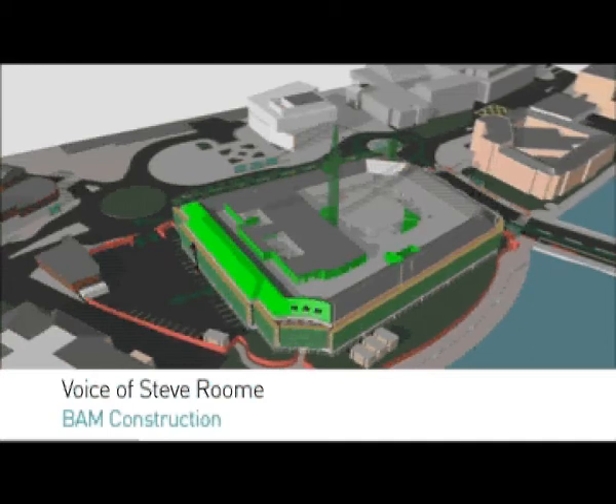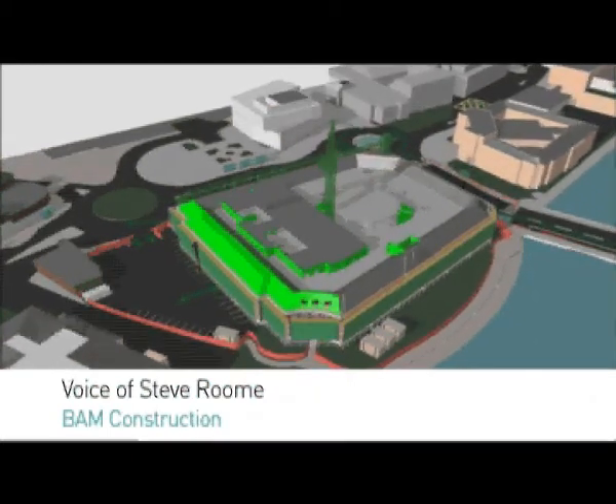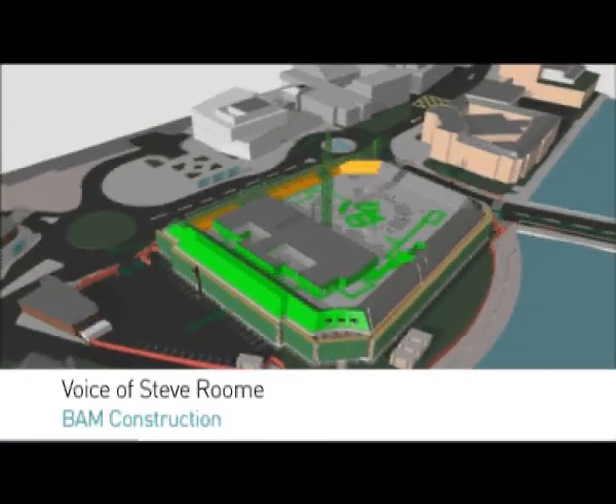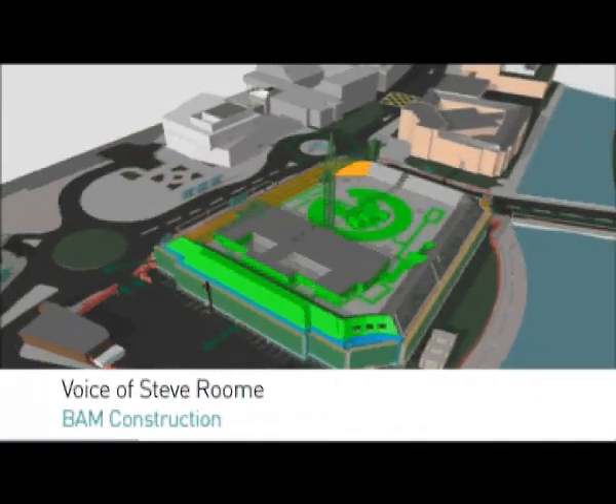Once we've done the internals, we then start to think about finishing the building off with balustrades, with glazed screens, and then ultimately the furniture comes in and the fixed furniture goes into the building.